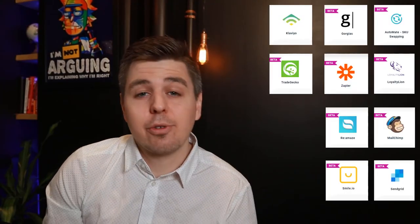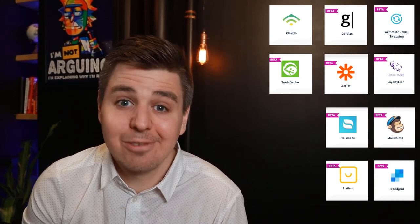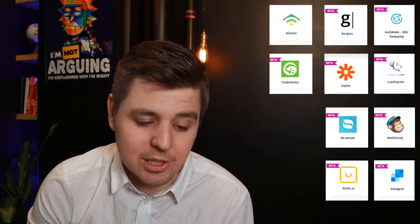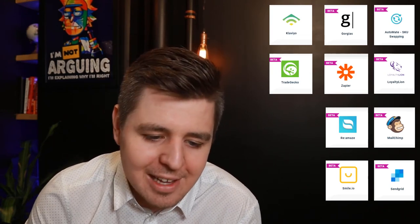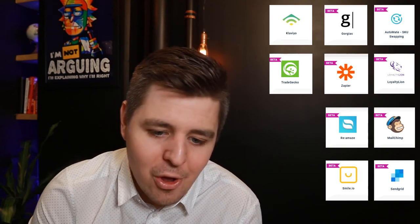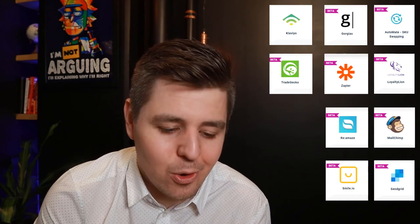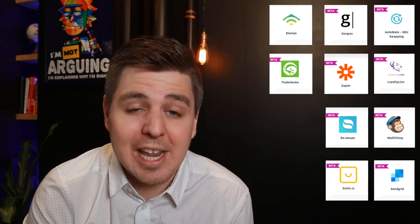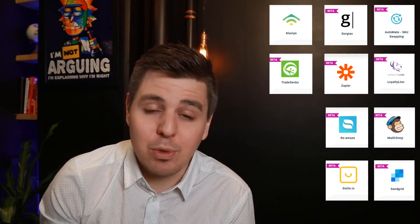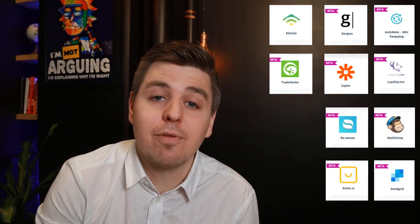Integrations are super important, and here's the full list of what Recharge integrates with: Automate, Gorgeous, Klaviyo, Loyalty Lion, MailChimp, Reamaze, SendGrid, Smile.io, TradeGecko, and Zapier. That is a great list. Some of those apps we've reviewed — like Smile and Loyalty Lion — so make sure to check out those reviews as well.